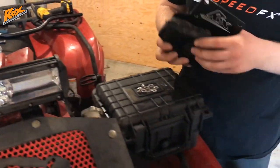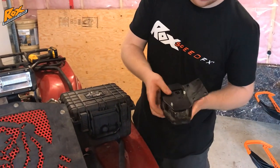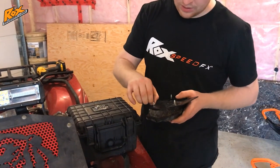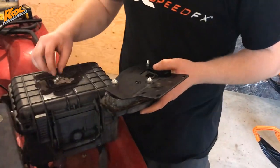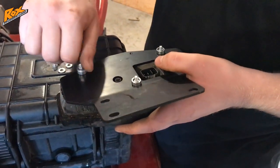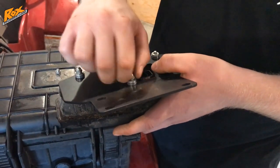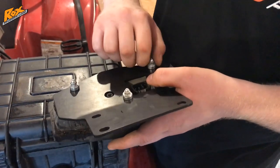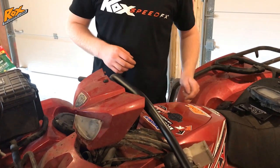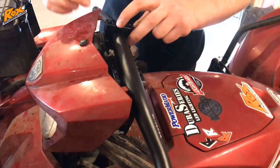Then move on to your pod assembly. Take the plate that comes with the kit which holds your pod and put it on like so. Take the thick washers that come supplied with the kit and place them over the bolts, then take your stock washer and nut and put it on top. Take your 8mm socket and tighten those down. After you have the pod installed on the plate, go ahead and lay the bars in place — lay them upside down like that, then take your clips and put them over.